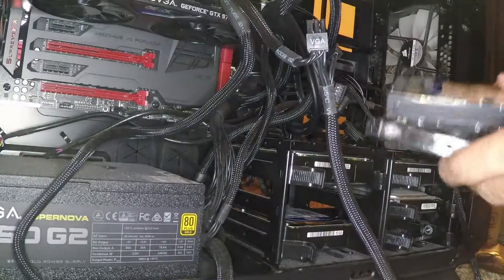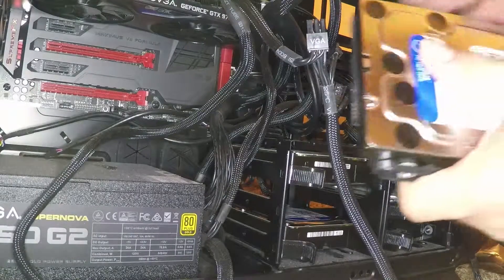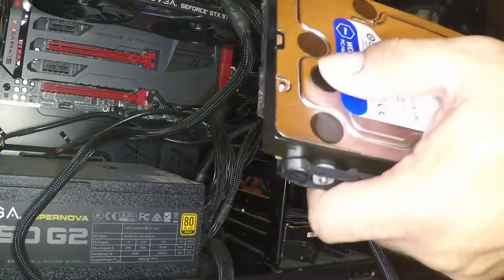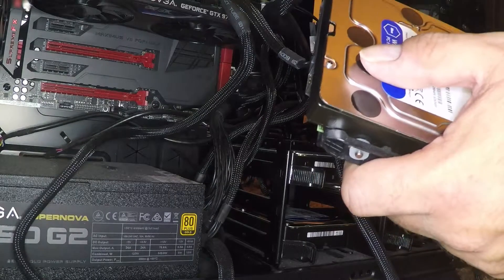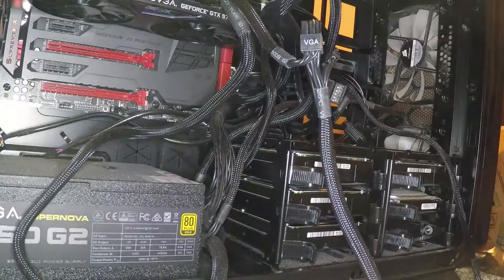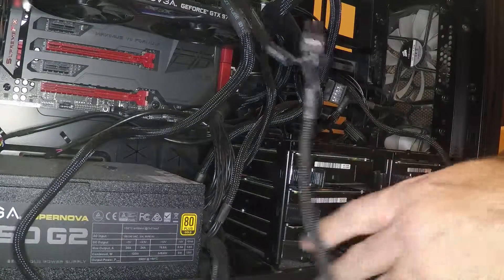So this will give me eight terabytes of additional space. In nine months I used four terabytes, so this may last me — actually it's ten months for eight terabytes — so this might last me another year and a half.